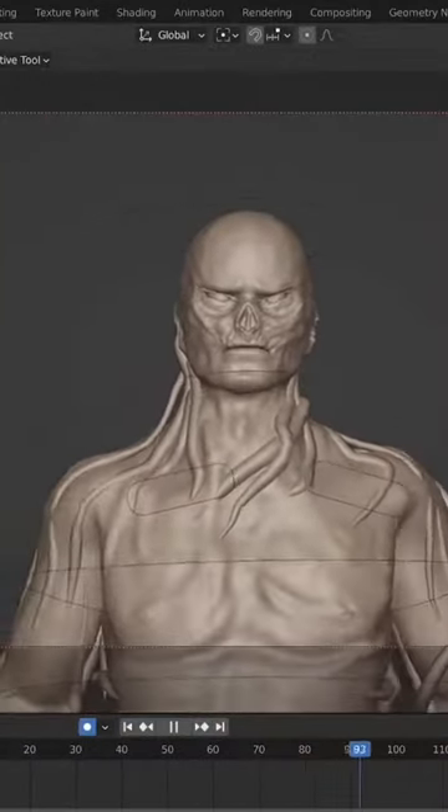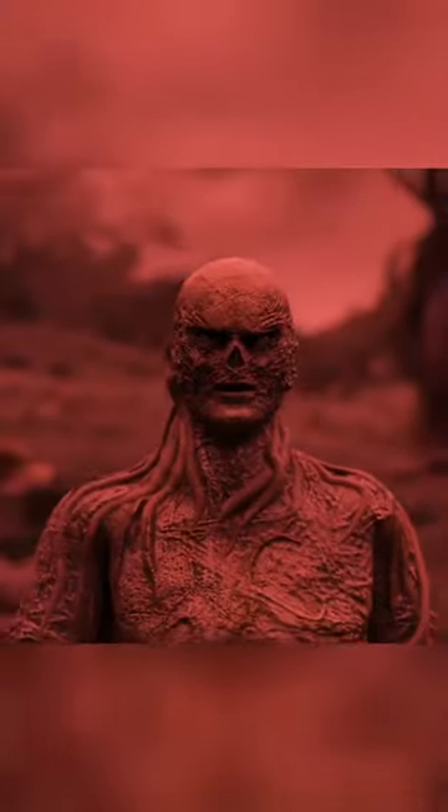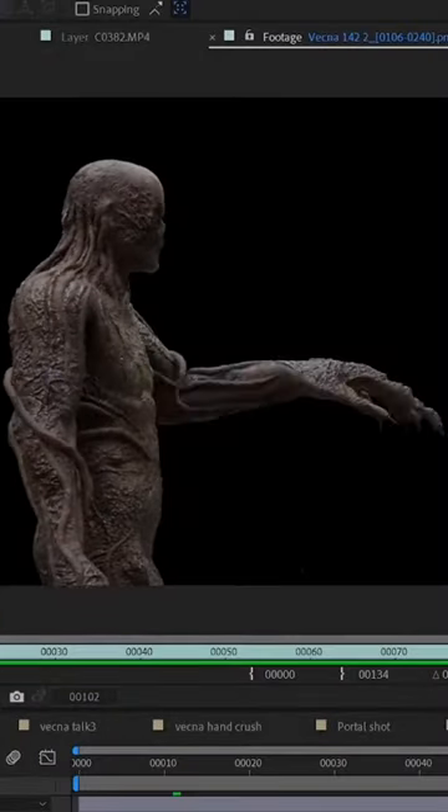I wanted to have Vecna say at least one line. Special thanks to the awesome Ami Yamato for helping me with this shot. Next I rendered out all the animations and started compositing.